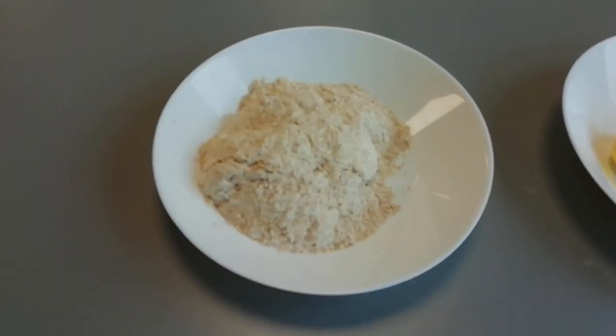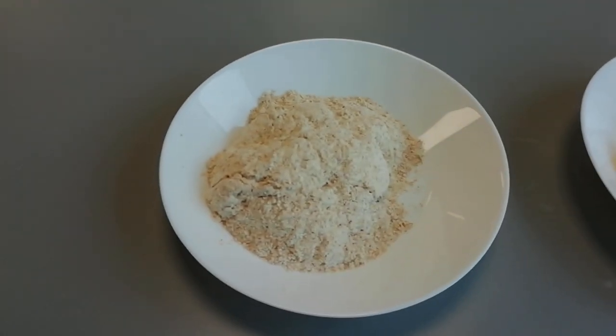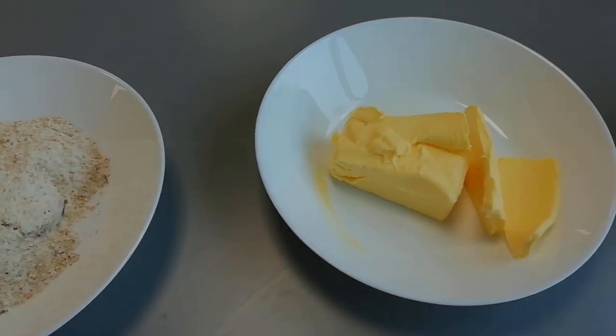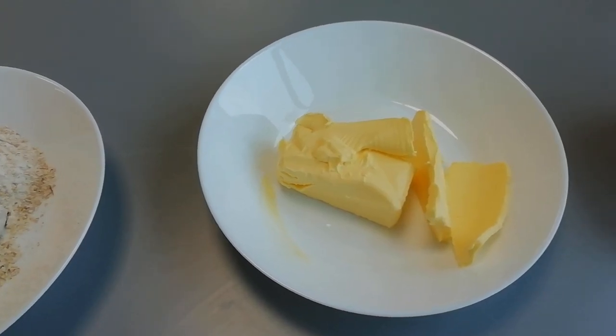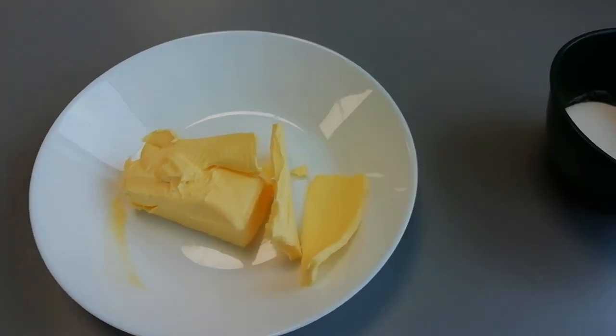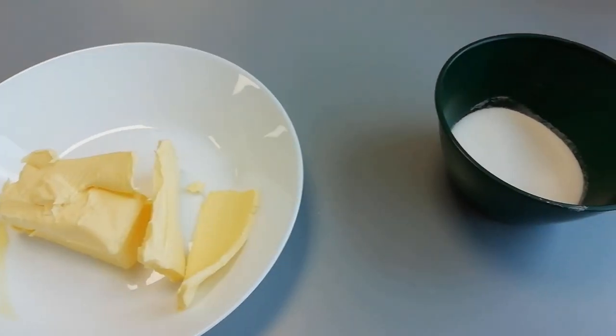The flour I'm choosing to use for this particular recipe is wholemeal flour because it is more nutritious, and we should be keeping our bodies as nutritionally well-fed as possible even when we're having treats — but you could also use plain flour if that's all you have. I'm going to use 100 grams of fat and just 50 grams of sugar.